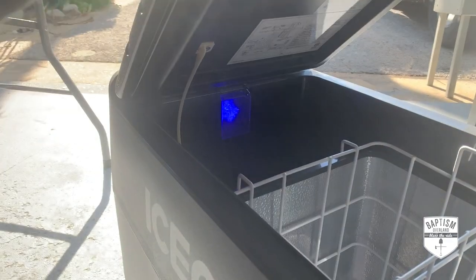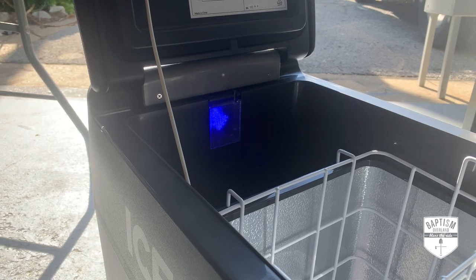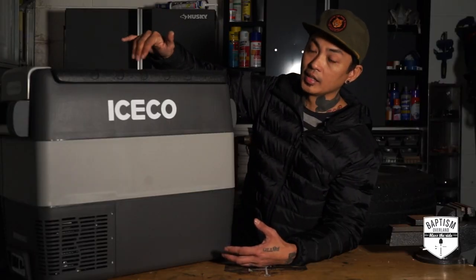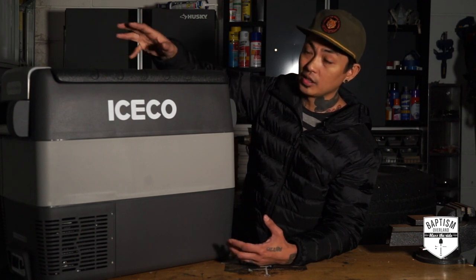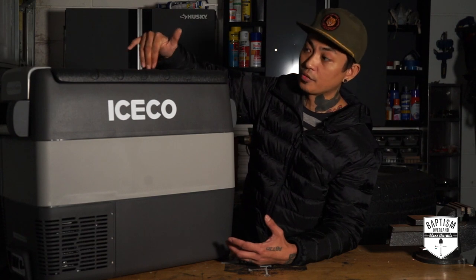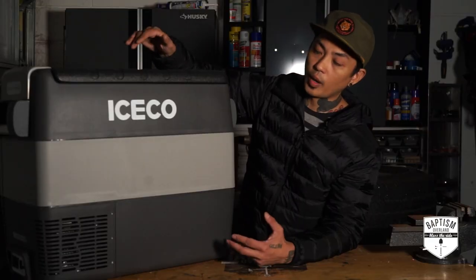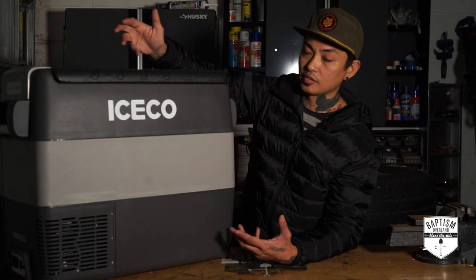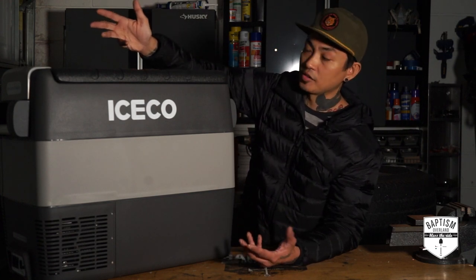One of the things I liked is that when you open the lid, there is a light inside which allows you to see everything in there. Most portable fridges that you buy do not have a light — this one does. When you open it, it lights up, especially when it's dark in the vehicle or when you're camping or overlanding. Just FYI though, the light inside is a blue light. I'm not sure why they went with blue instead of white, but just letting you know — it doesn't bother me, but it might bother some people.